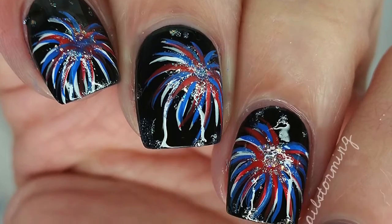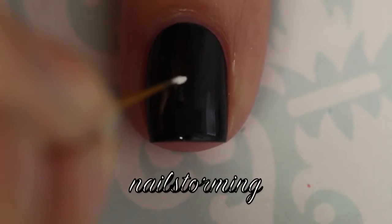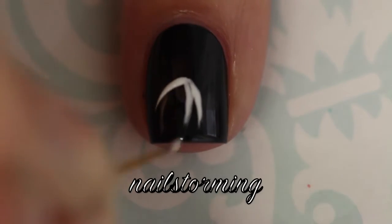Hey guys! Today we're going to do a firework design for 4th of July or any patriotic holiday. The black that I'm using is Black Onyx by OPI.